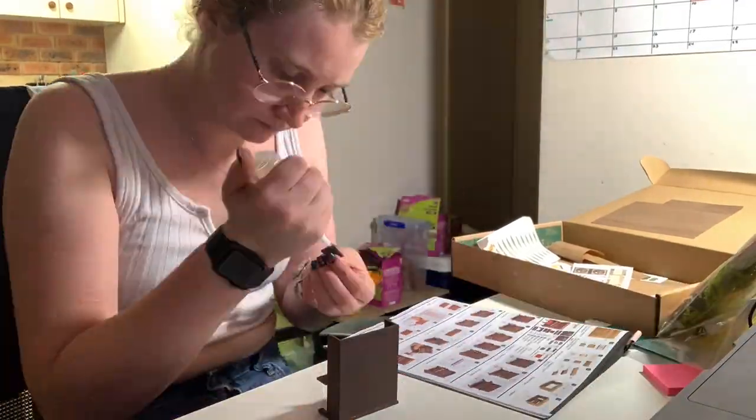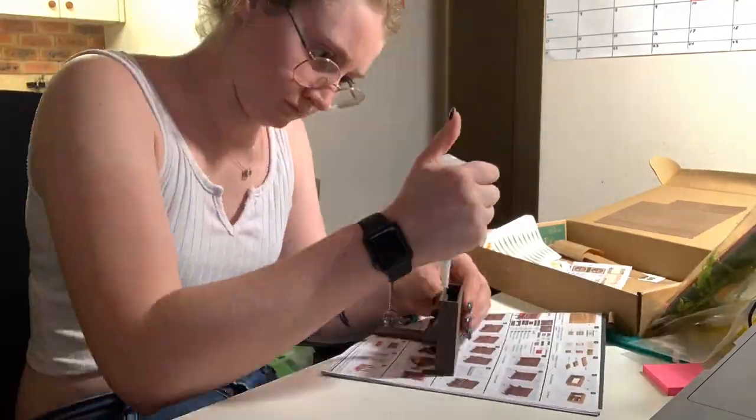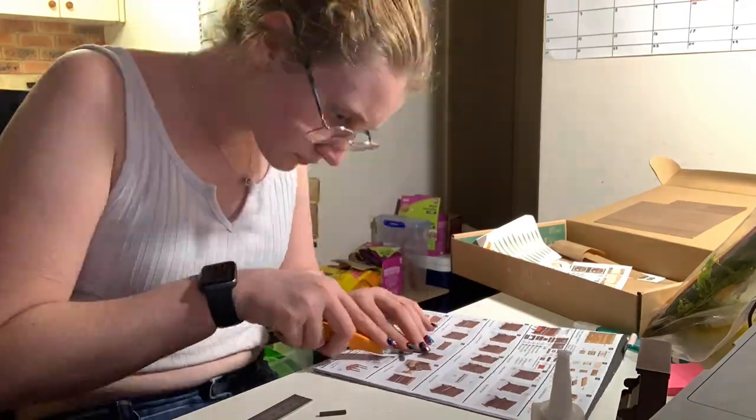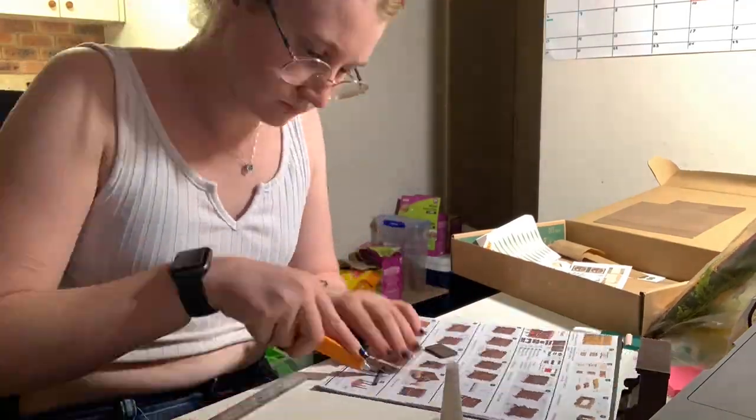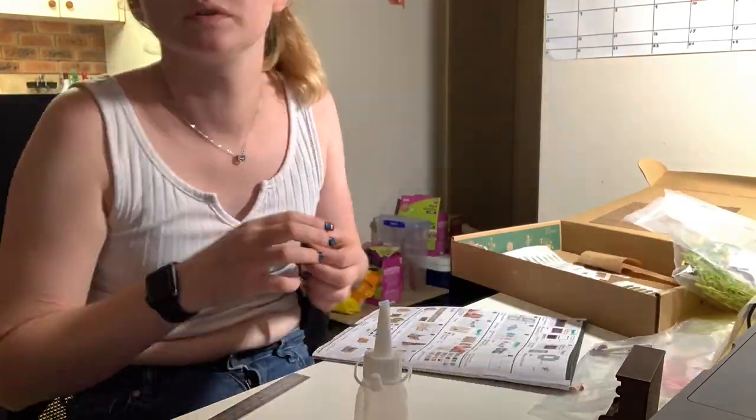Which probably sounds a bit silly, but it was the tiniest paper and I had to wrap them — and bending the wires was hard because my hands don't bend wires well.